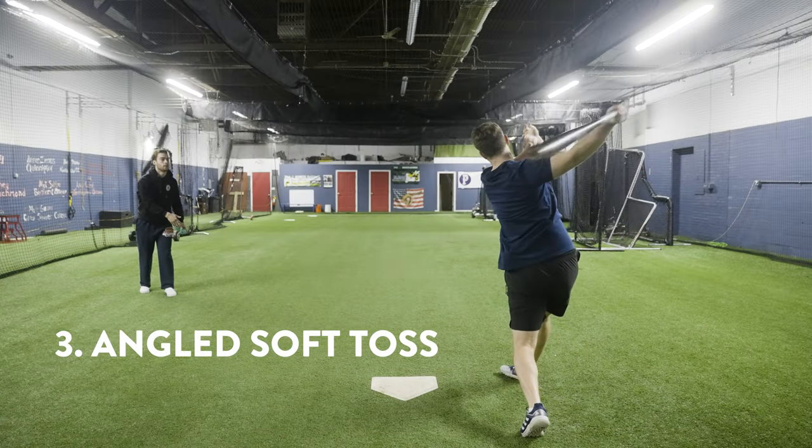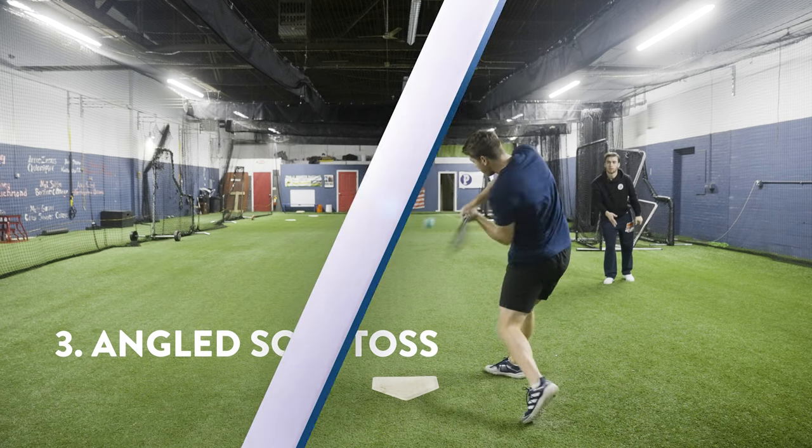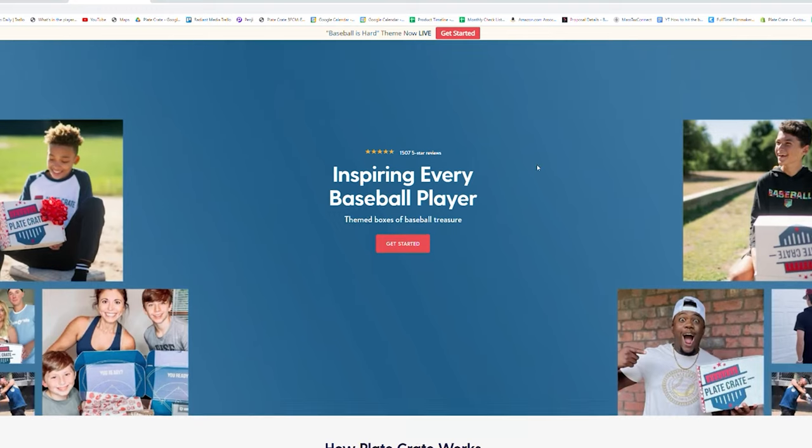Lastly, we have angle toss, where you can focus on hitting the ball to specific areas in the field regardless of where the ball is being thrown from. Get these Pro Holos now on playcrate.com.